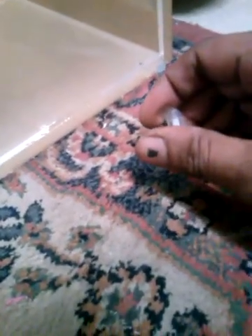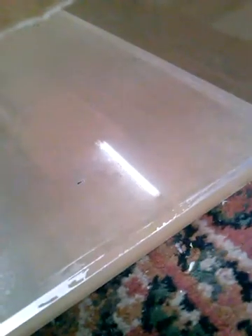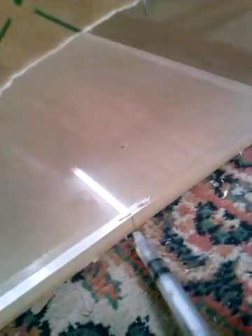Going to go on the other side in a minute and do that side as well. That's generally how you weld acrylic — just run it along. See all of that? It's starting to go clear compared to where it hasn't been applied yet.